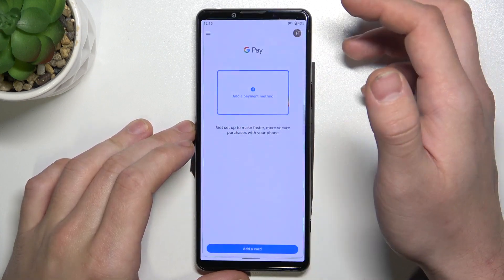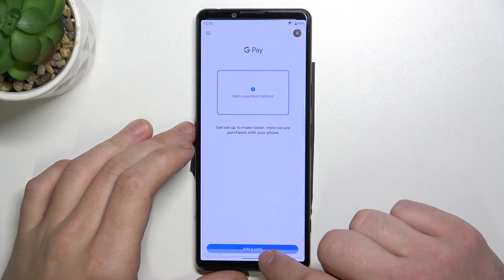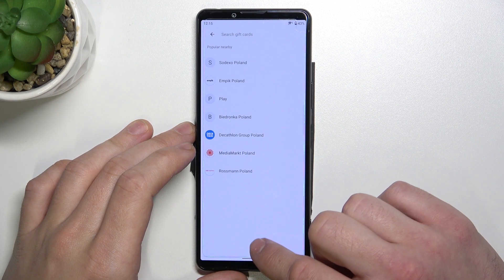In the beginning enter Google Pay, tap the blue button at the bottom of the screen and focus on loyalty, gift card and public transport.